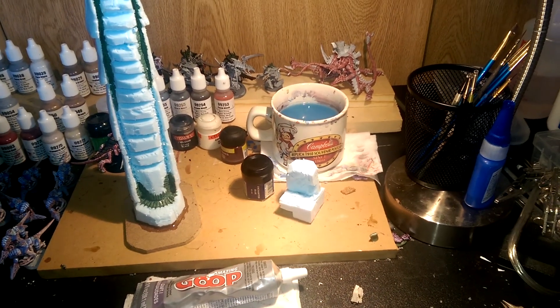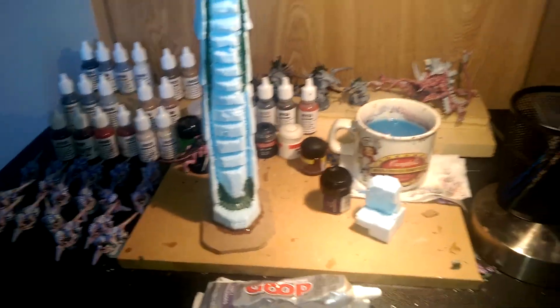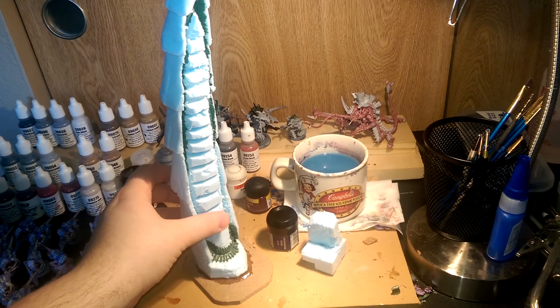Hey there everybody. I'm doing this video just to show what I'm doing right now with my terrain. I'm working on this Tyranid Spire and it's quite large. I think this is just about as big as I'm going to go with it.